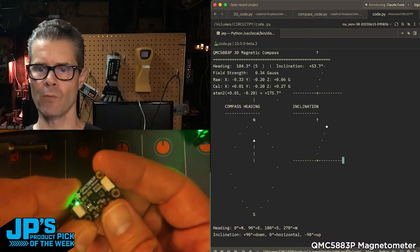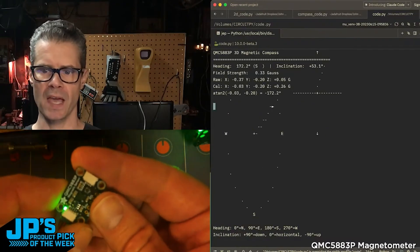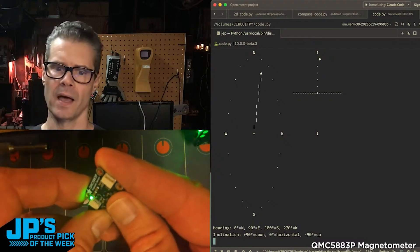But you can see the general idea of what these are used for: measuring compass heading, directions on the compass rose, as well as incline and decline.